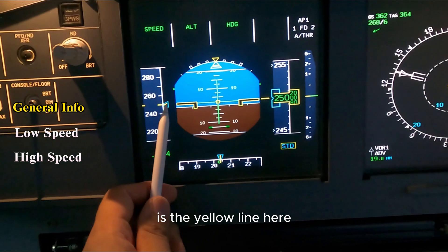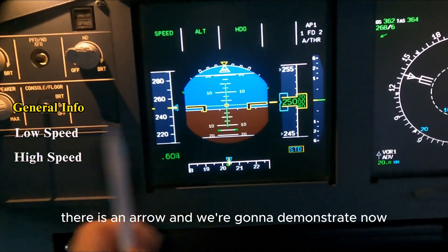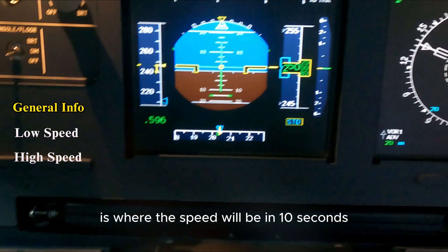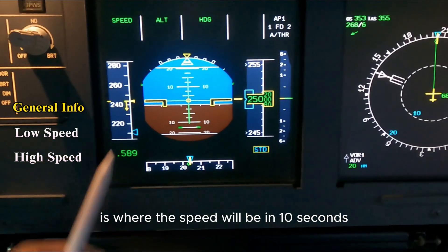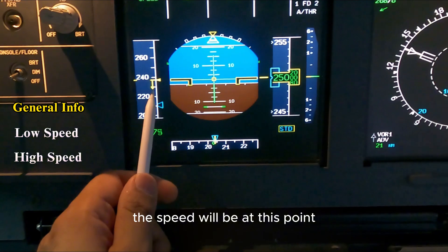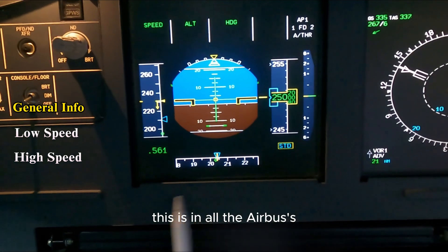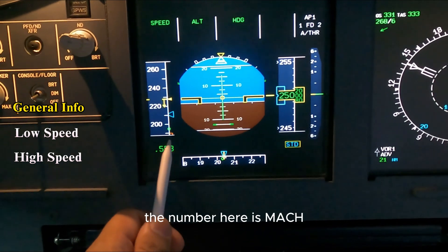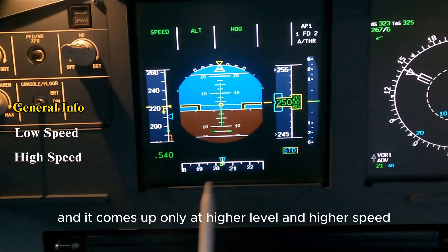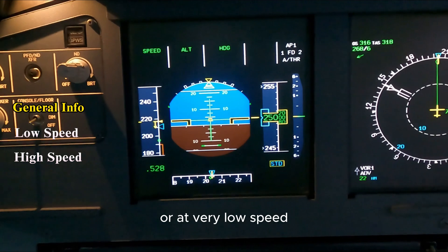Our concentration will be on the speed tape. Some generic information: the yellow line indicates the current speed. There is an arrow — as we come to the low speed, the little arrow shows where the speed will be in 10 seconds. If we don't change anything — power, altitude, attitude — the speed will be at the arrow point in 10 seconds. This is the same on all Airbus aircraft. The number here is Mach — your speed relative to the speed of sound — and it only comes up at higher level and higher speed, not on the ground or at very low speed.